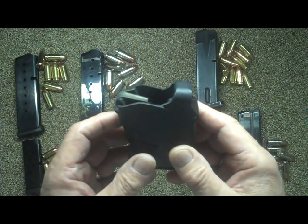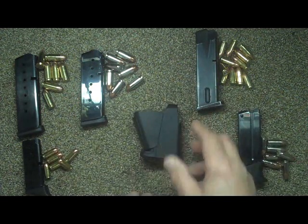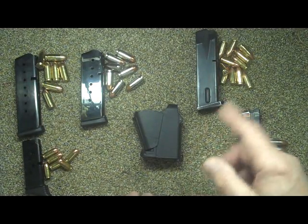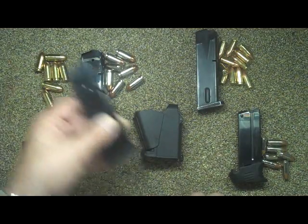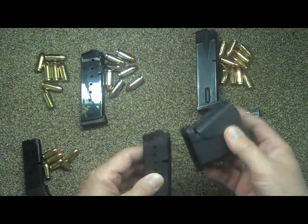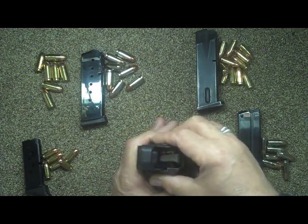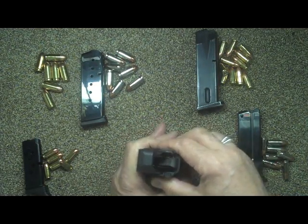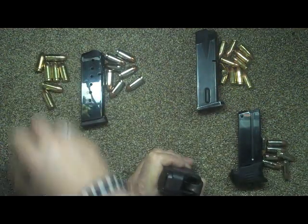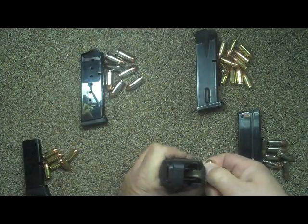Including 1911 magazines of all manufacturers. I'm going to demo with a few different magazines. This is a 1911 mag. You just take the Up Lula and put it over the magazine and use it to push down on the center of the mag.